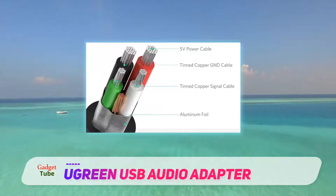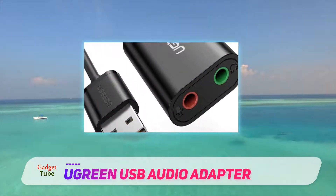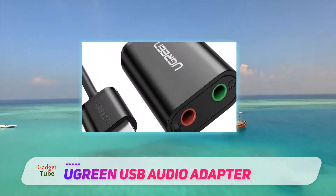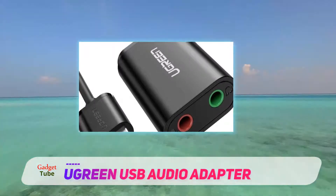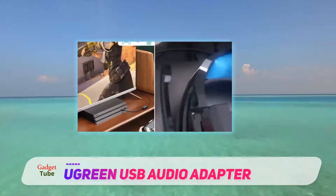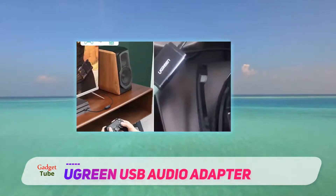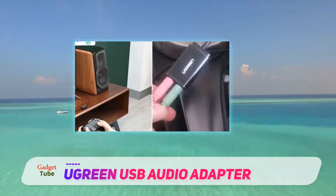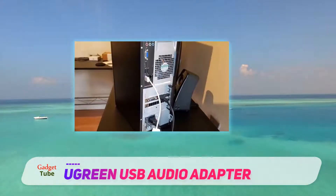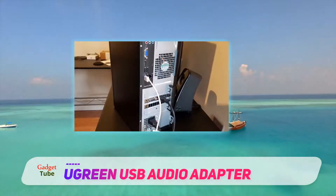The audio adapter also offers protection against electromagnetic interference, ensuring stable and quality audio. Users of Windows 10, 8, 7, XP 2003, Vista, and Linux, Mac OS X, PS4, Google Chromebook, Windows Surface Pro 3, and Raspberry Pi devices will find this audio kit compatible with their devices.